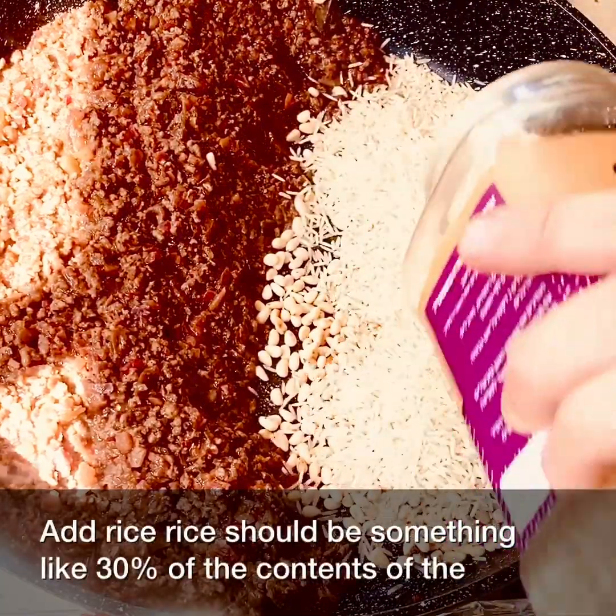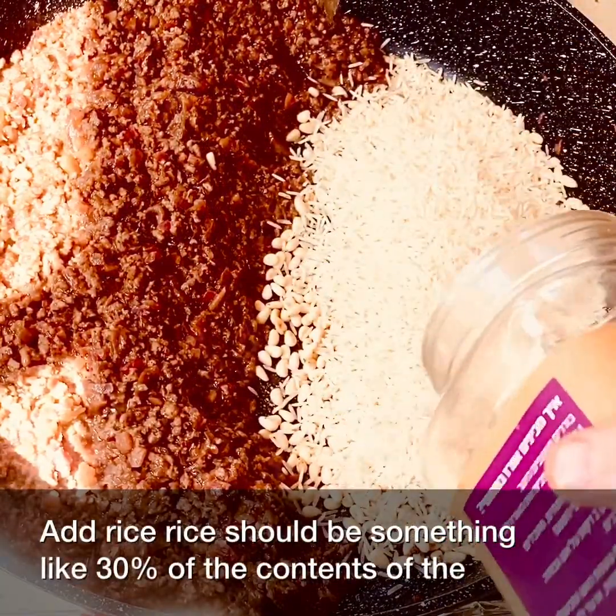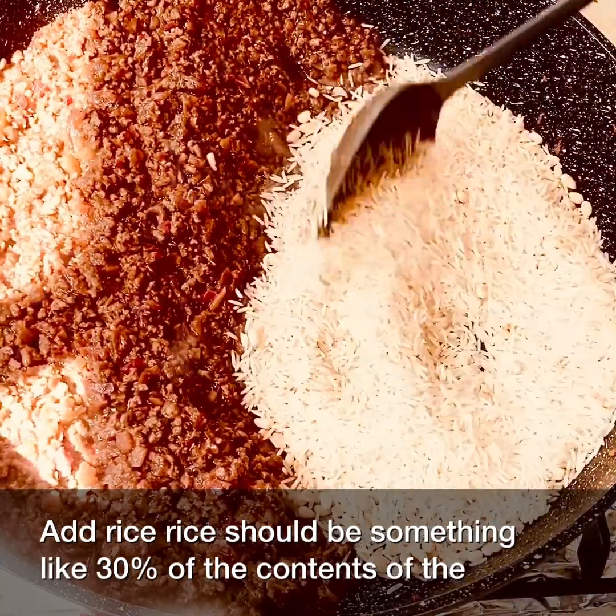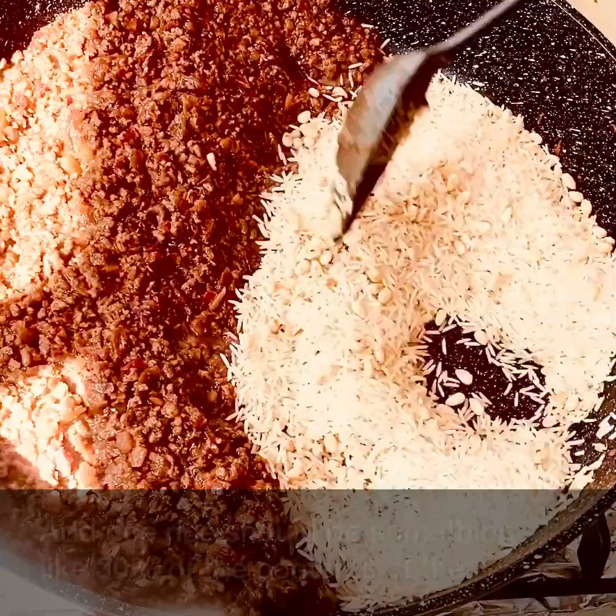Add rice. Rice should be something like 30% of the contents of the stuffing.